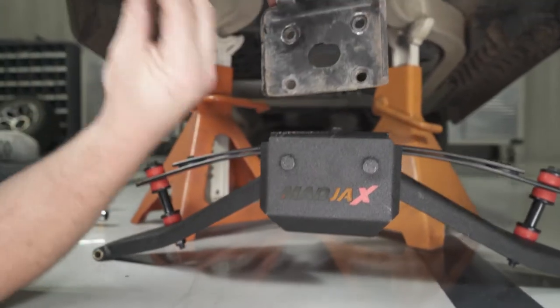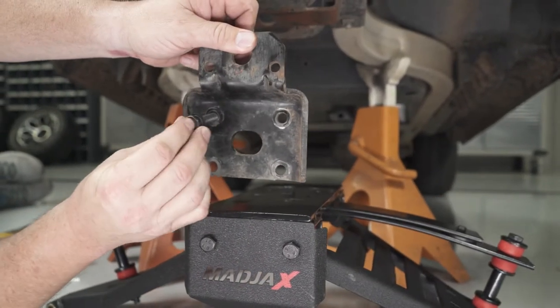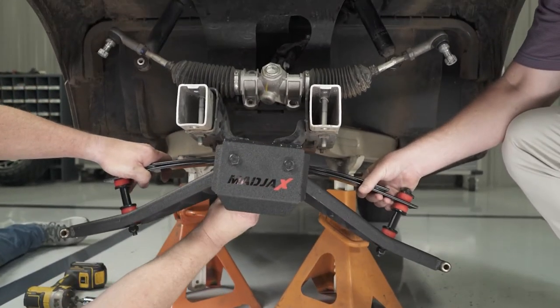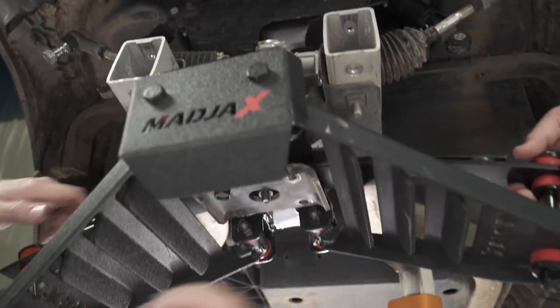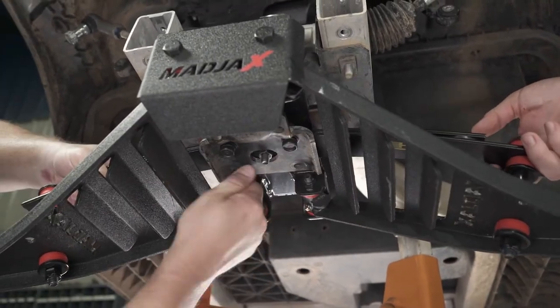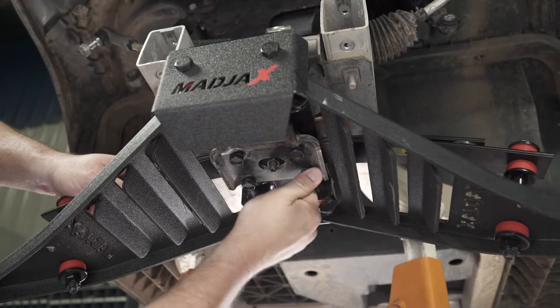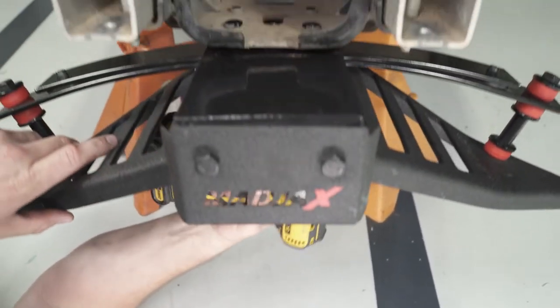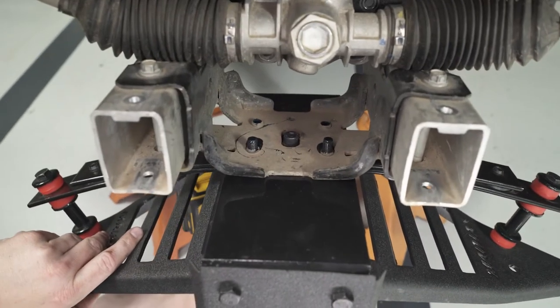Retain the tow plate for use in the next step, but discard the factory lower assembly. Using the supplied M10 x 55mm bolts, flat washers, lock washers, and tow plate, attach the Mad Jacks main suspension to the frame. Use the bolt holes in the tow plate to help align the suspension. Apply thread locking adhesive and evenly tighten the bolts using a 17mm socket.